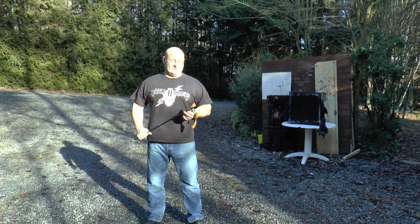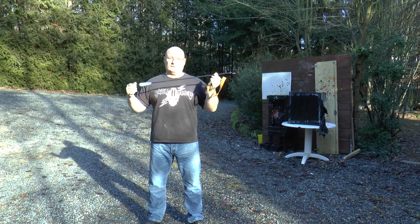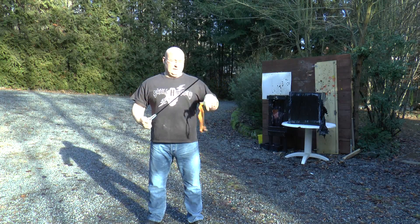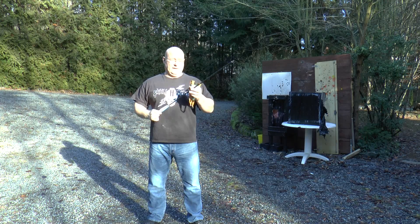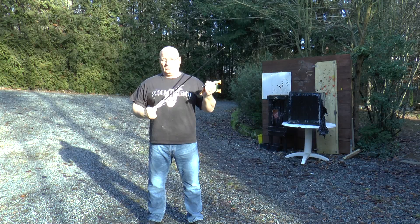Hello and welcome to the Slingshot Channel. A lot of people still like shooting arrows with a slingshot. I've done this before and it's not so bad — of course you could shoot arrows with any slingshot. Let me show you how.